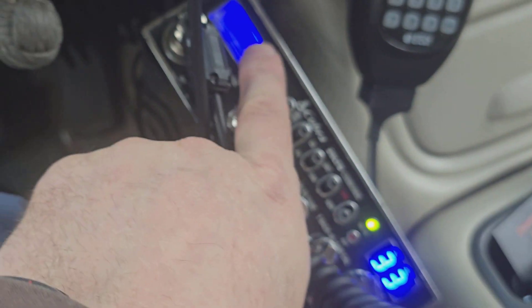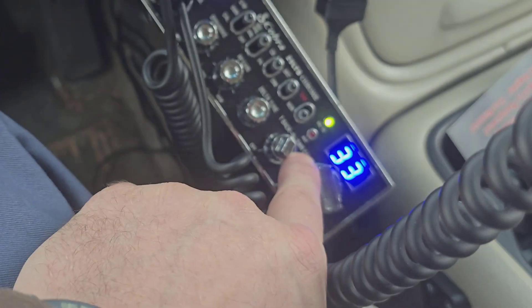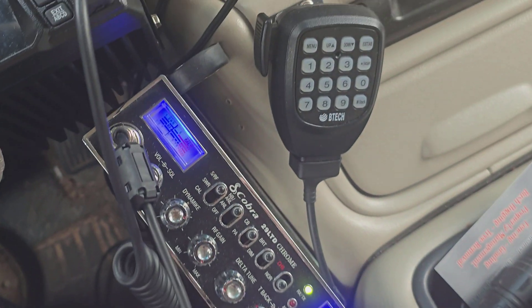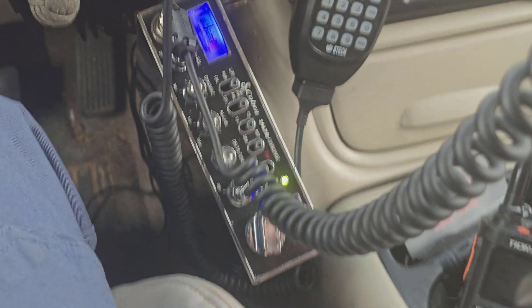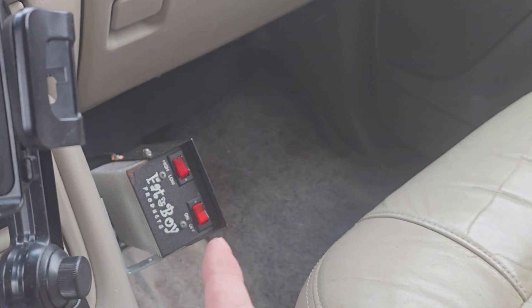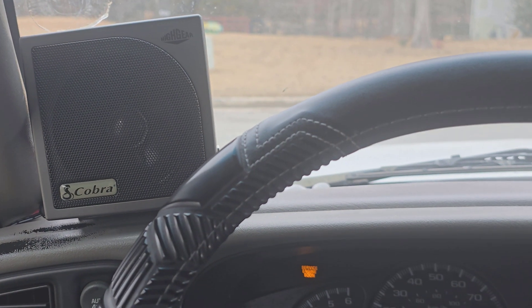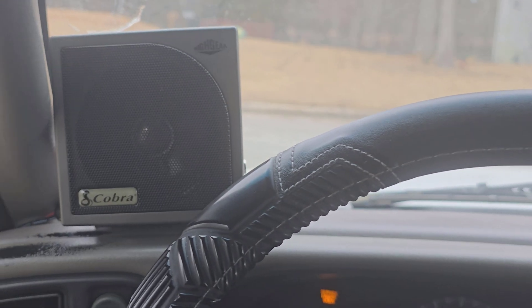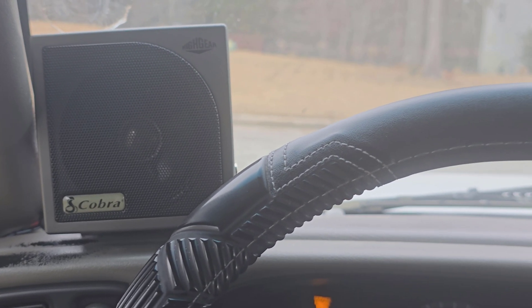I did a quick tune and calibrate on the old Cobra 29 LTD Chrome. I'll turn on my linear there and see if I can get a copy from somebody. Audio check, break break — this is Roadblock here in the driveway on a new half-inch copper pipe antenna. Anybody got their ears on?